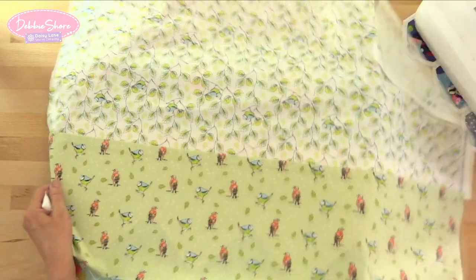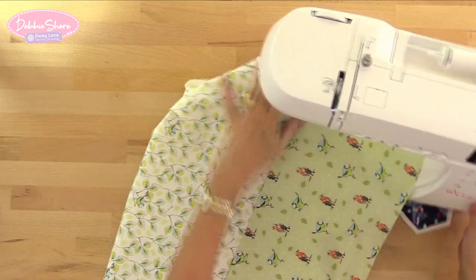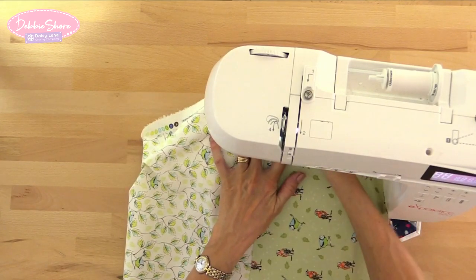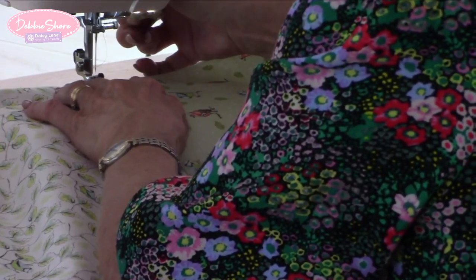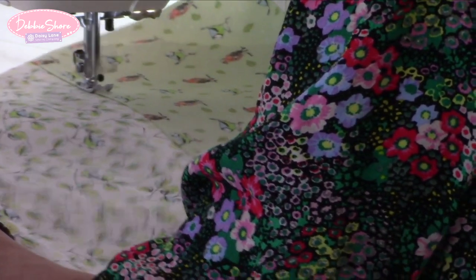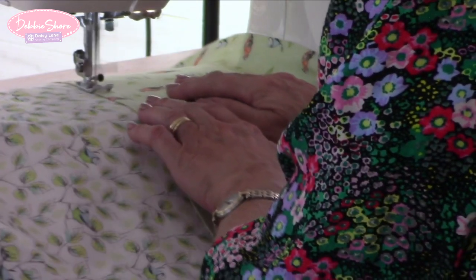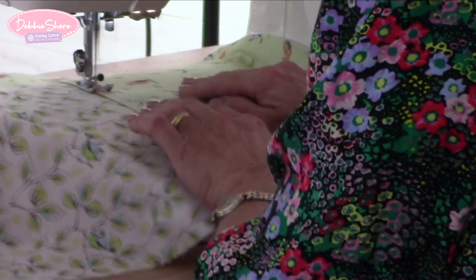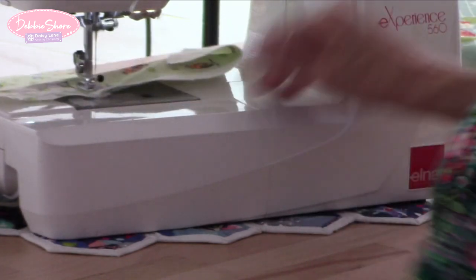If you wanted to top stitch along here that would be nice — maybe with this fabric something like an orange or blue would really stand out. I think we'll do that after cutting because it'll really help hold everything together when we turn it the right side out. I've lengthened my stitch slightly to 2.8 on this machine and I'm sewing about a quarter of an inch or five millimetres along the seam, just along the one side of the seam.